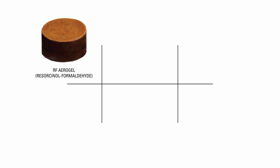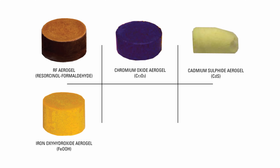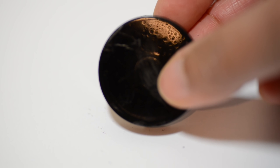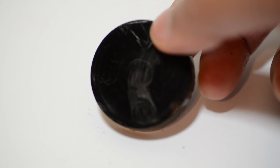A simple explanation is that aerogel is a solid gel with air pockets instead of water. It can actually be made of many different materials, not just silicon dioxide. RF or resorcinol-formaldehyde polymer aerogel is composed of the same material as the plastic Bakelite — they are deep red in color. Chromia aerogel is deep blue and opaque. Cadmium sulphide aerogel is yellow and opaque. Iron oxy-hydroxide aerogel is yellow. Nickel oxide aerogel is greenish. Iron oxide aerogel is rust red and opaque. Carbon aerogel is made by dehydrating RF aerogels; they are black in color and have a very high surface area.